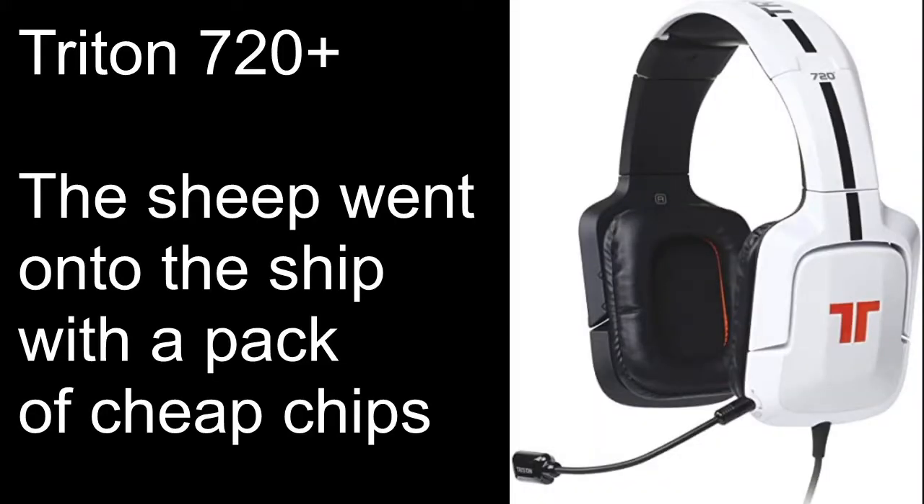Hello everyone. You might be hearing a lot of electrical whine and humming noise, but this is because I've turned off all of my filters. This is a mic test of the Triton 720 Plus before we move on to the Boom Pro and then the unboxing video of the XS V-Moda.